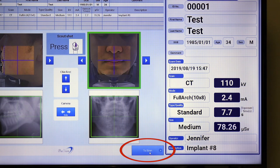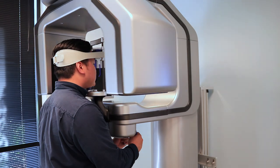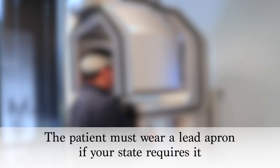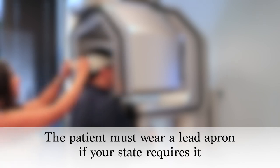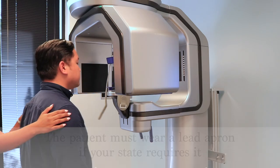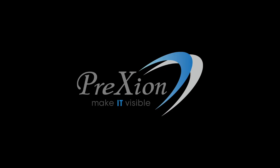Once properly positioned, click to scan. Once the scan is finished, allow the machine to come to a complete stop and safely remove your patient away from the scanner. If you do not already own a Prexion 3D scanner and would like more information, please visit our website with the link provided in the description below to contact your local Prexion 3D representative.